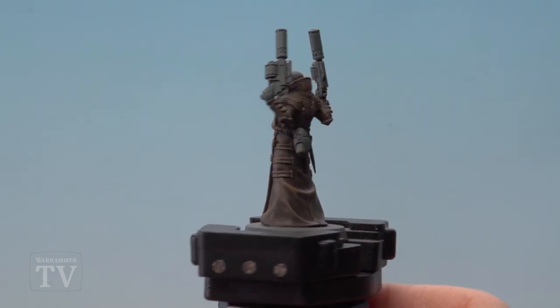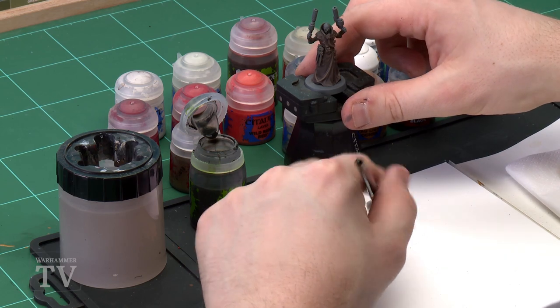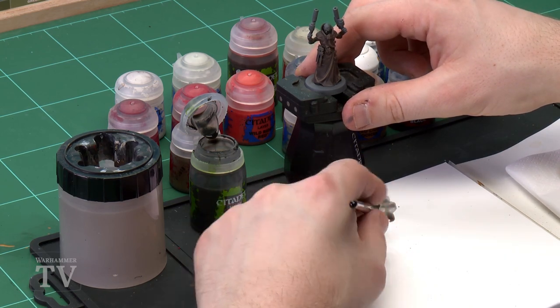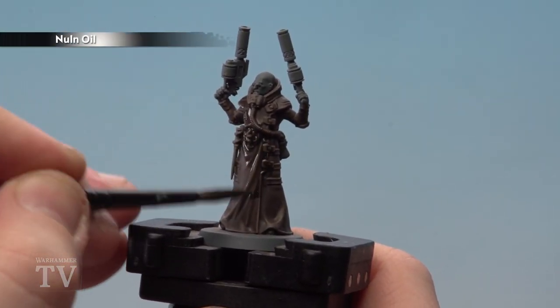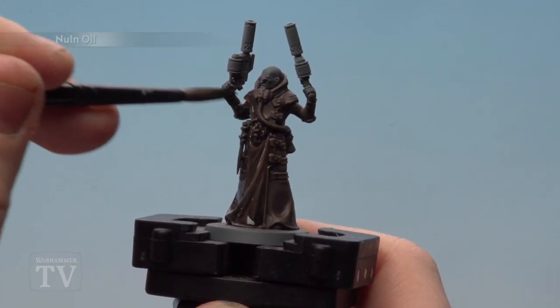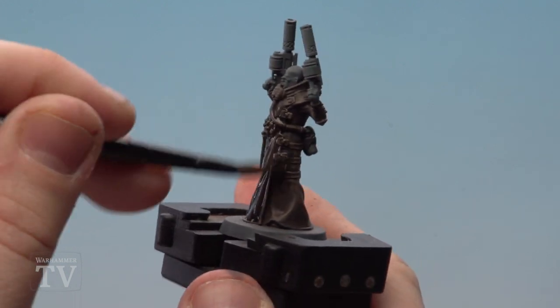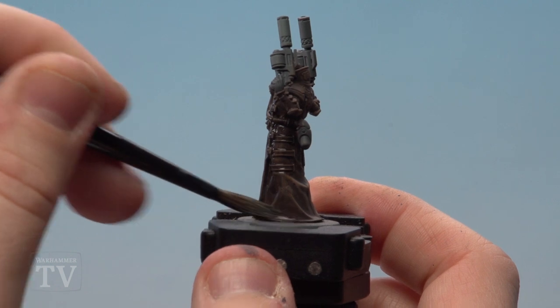With the dry brush of Steel Legion Drab done, we're going to apply a shade — for this we'll be using Nuln Oil. Using a medium shade brush, load up the brush but use the palette to remove excess so you don't flood the model. Give it a twist to get a nice point, then apply this all over the robes. It's going to get into all the recesses and darken them down, and also knock back that Steel Legion Drab highlight a little.